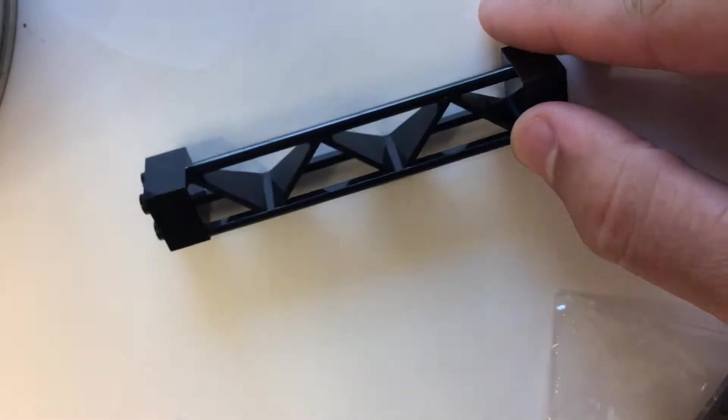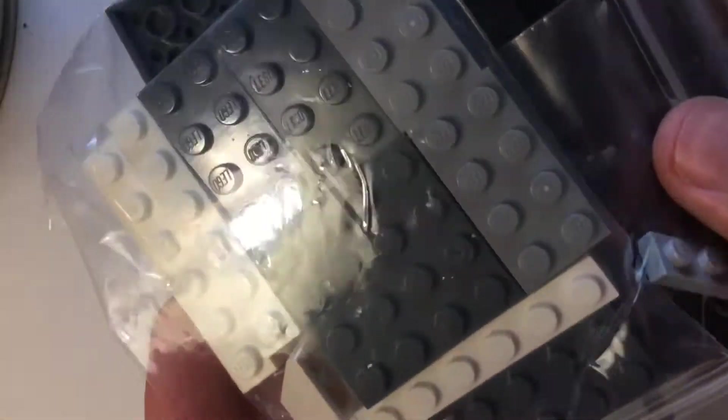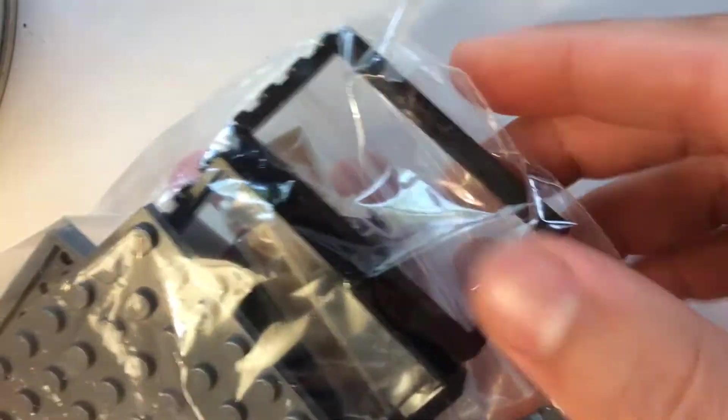I got some plates down here — I totally forget what those are for. Oh, train station. And then some of these supports — one of my favorite Lego pieces, just so handy. I got a few of those, and this is just a mixture of all that stuff, a few door frames. And then here I got just some regular old bricks, and half of these I don't even remember what they're for.